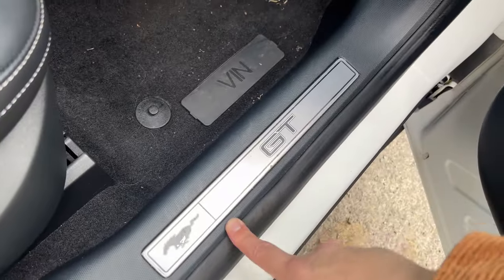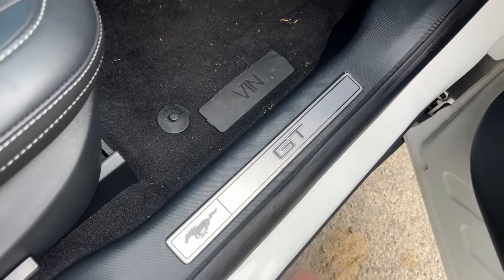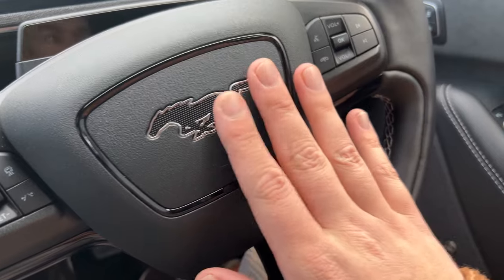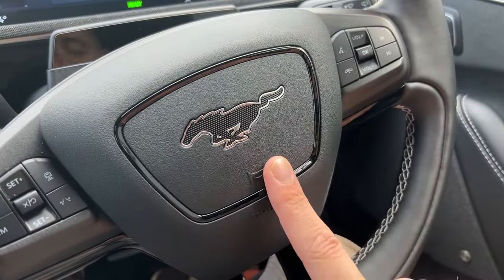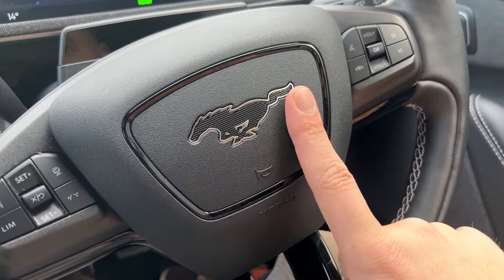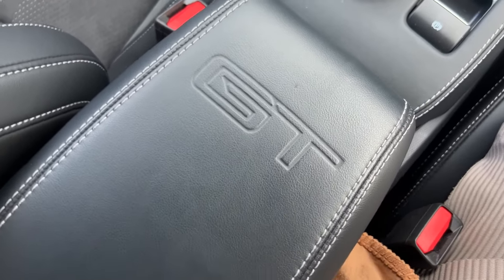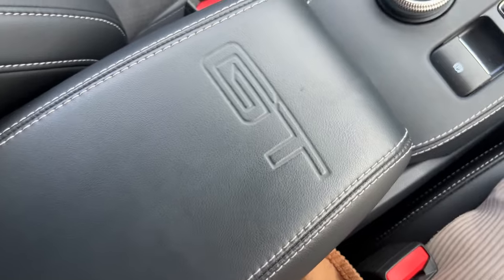Now this is the GT model and we do have a door plaque with the little Mustang logo to remind you what you're driving. We're going to see that Mustang logo throughout the cabin. There's no obvious Ford logo in front of the driver — we have the Mustang horse logo here, and in the center we also have GT debossed into the driver armrest.